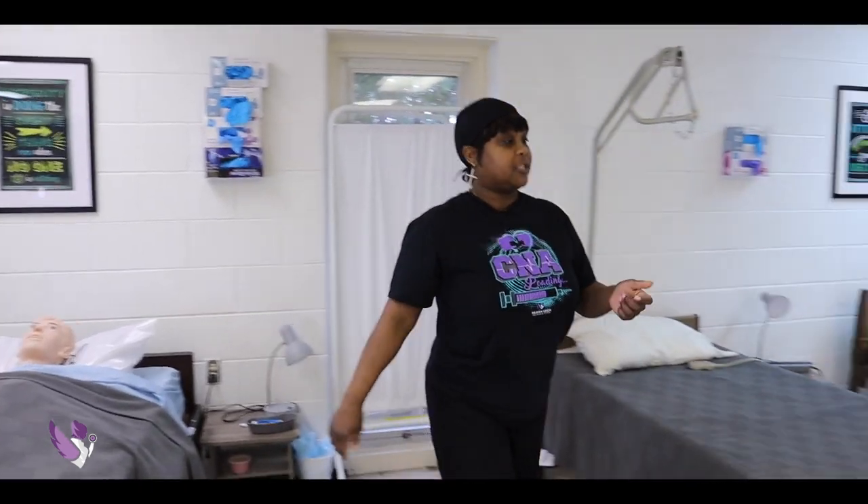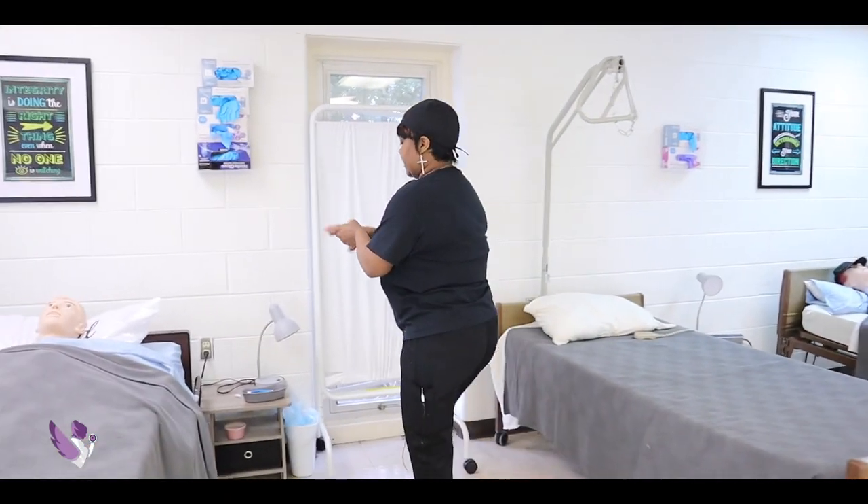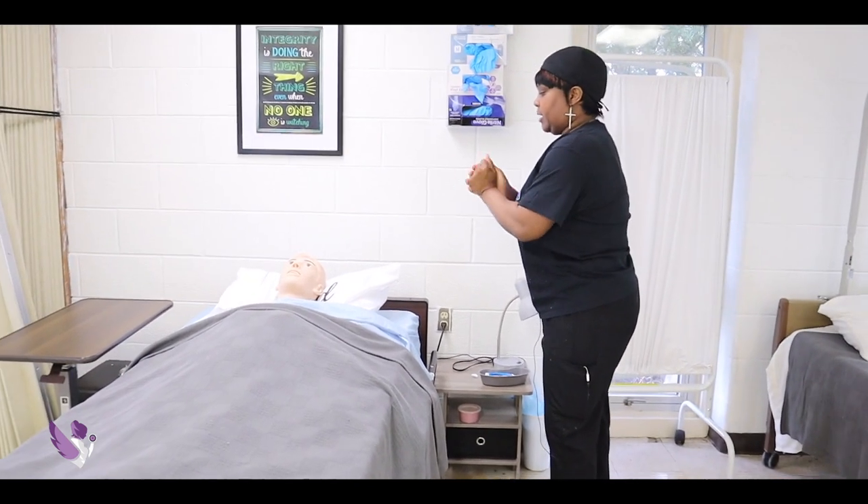You've got your call light on the right-hand side. And if you need anything, just give me a call. Skill is complete.